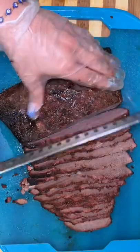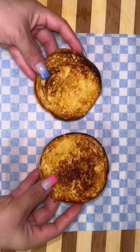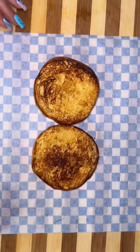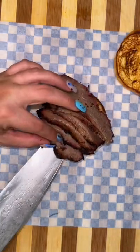Once the temperature of the brisket hits 200 degrees, I let it rest for another three hours before I start cutting it. Then we cut our sausage, butter up our buns, and make sure they're nice and crispy. Add some barbecue sauce all over those buns.